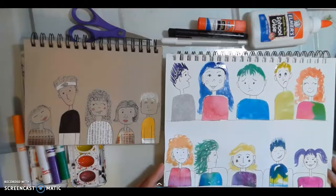Hi boys and girls, it's Mrs. Hoffman and we are going to be making some cartoon collage people.